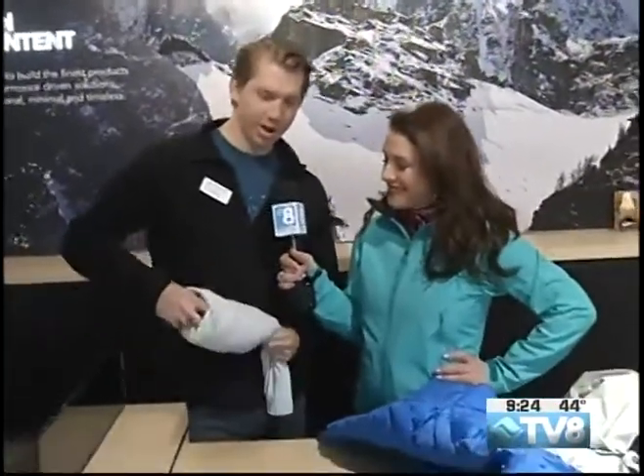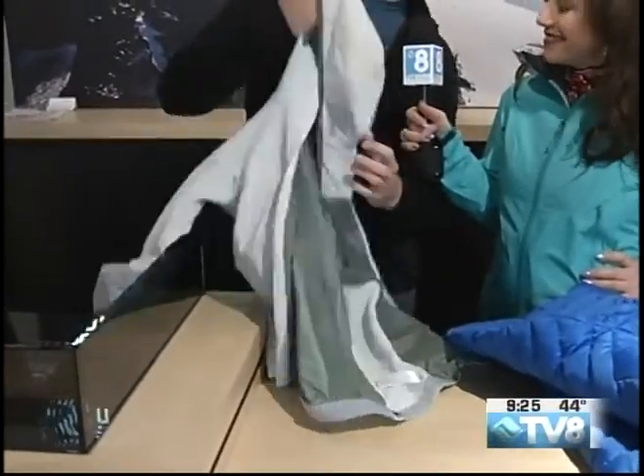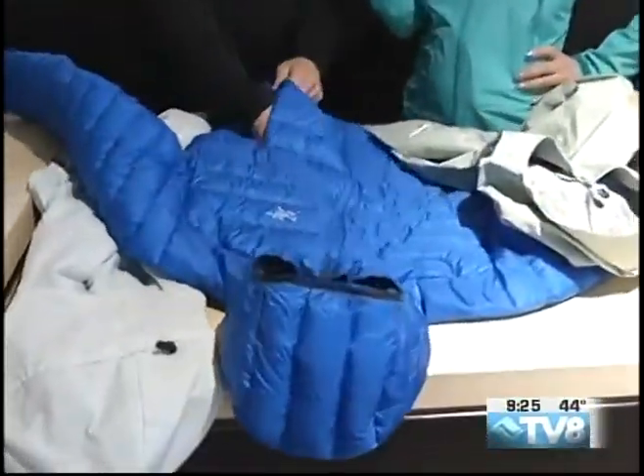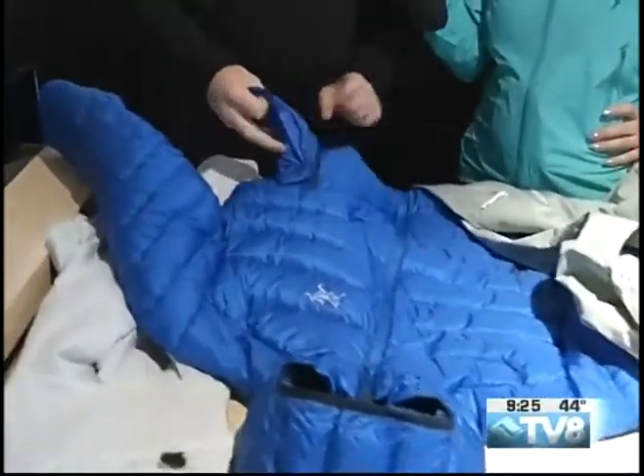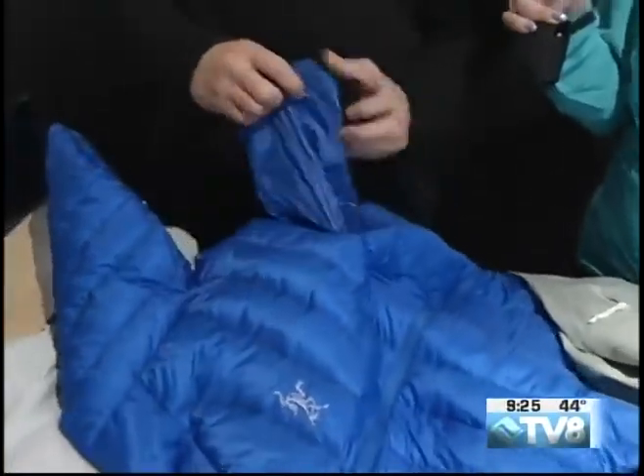When you get wherever you're going, the whole thing comes right back out and you're ready to wear. Moving into some of the down garments, we've got a much bigger, puffier jacket here. But inside all the left pockets of our down jackets, there is a bag, and you can put your whole jacket in that little bag.